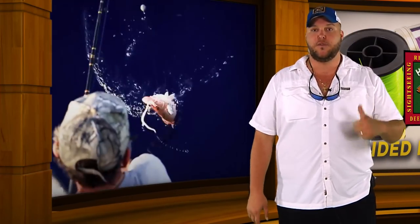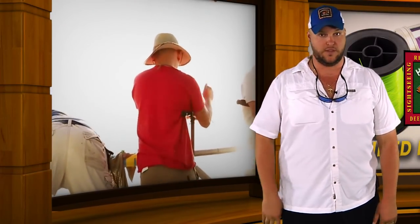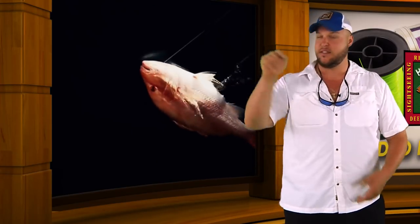For mangrove snapper fishing, braid works well. For vertical jigging, braid works well — and for vertical jigging you're going to use a much smaller top shot, typically only about 10 to 15 feet. Whereas for mangrove snapper fishing, I might use 30, 40, or 50 feet of top shot depending on the depth of the water. For hog fishing inshore or near shore — 20, 30, 40, up to 60 to 70 feet of water — I'll use about 20 to 25 feet of fluorocarbon top shot. That way, that line totally disappears in the water and that hogfish won't have a chance to see the line and get spooked away from your bait.